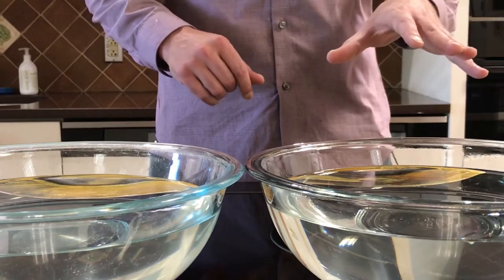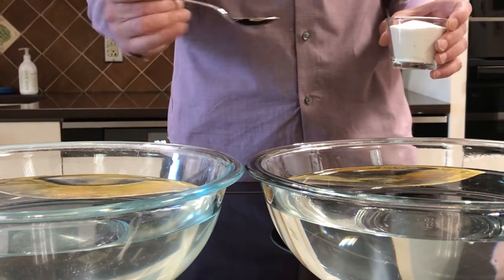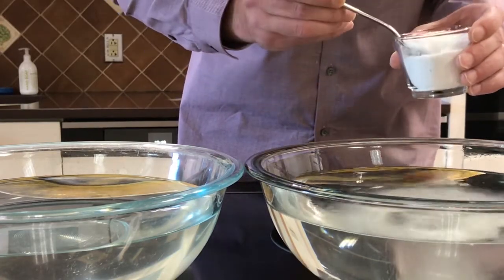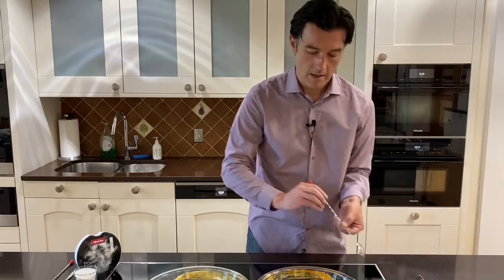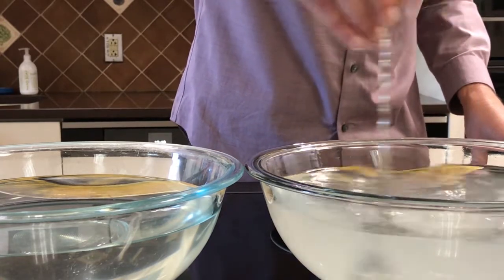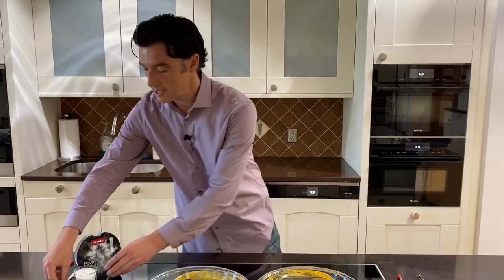Now that we've given the plates an opportunity to dry and set a bit, I'm going to apply even amounts of detergent and stir them an even number of times in the same direction for both the leading competitor detergent as well as the Miele PowerDisc detergent. I'll take two tablespoons, apply it first to the competitor detergent, and then do the same to the Miele detergent — eight times in a single direction for each.